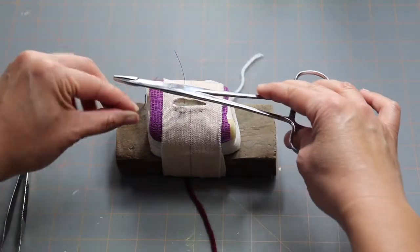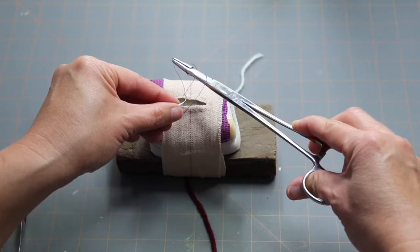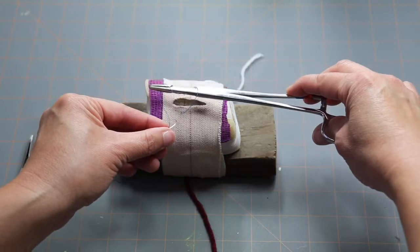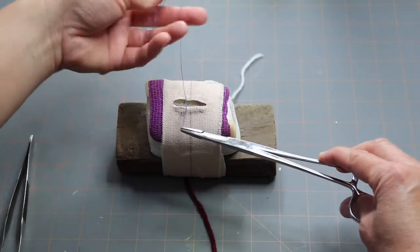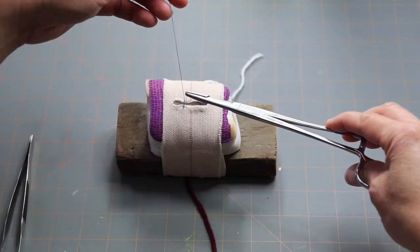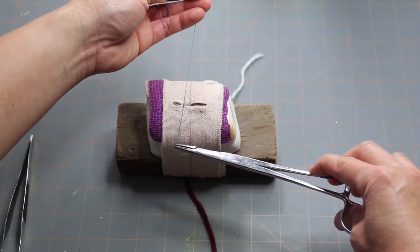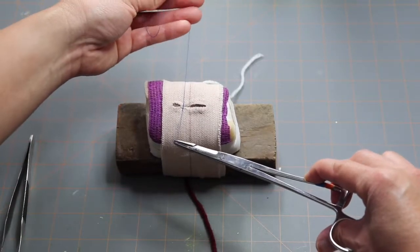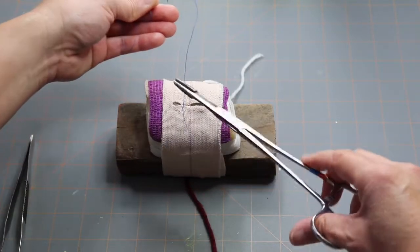For the first throw, wrap the suture around twice — over and around once, twice — then grab the end of the suture. Pull your hands in opposite directions: left hand goes away from you, right hand goes towards you. Keep your suture parallel to your patient — don't pull it up in a V, you want it flat. Just oppose the edges; don't pull it too taut where the skin is puckering because that's going to hurt the animal. Pull taut just until the edges of the incision are opposed. That's throw number one.